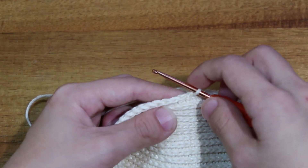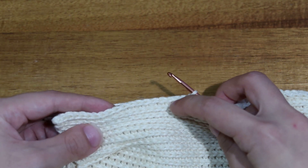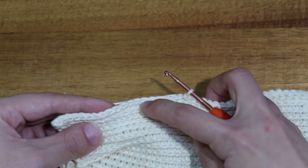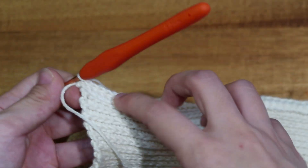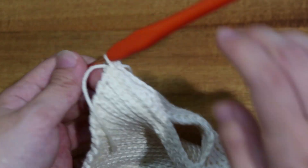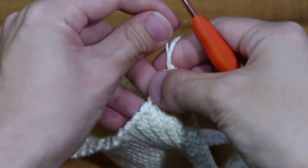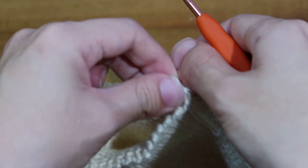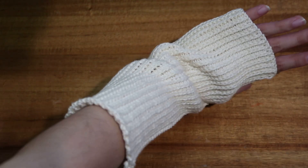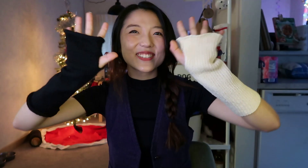To make the thumb hole, I'm basically just going to create slip stitches along one side of the seam for whatever amount I need to leave for the thumb. Once I've seamed up the rest and left my thumb hole, pull through and then twist the knots together and weave in your ends. Here's what the finished arm warmer looks like — we are now done with the arm warmers, both versions!